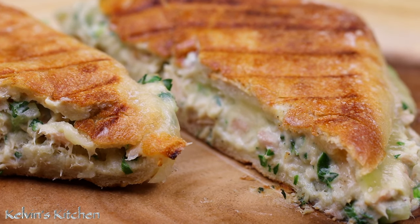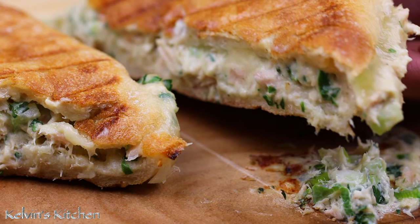So, there you guys have it — Tuna Melt Panini. Enjoy!